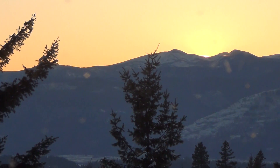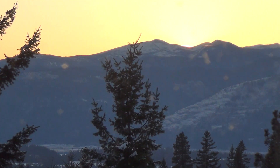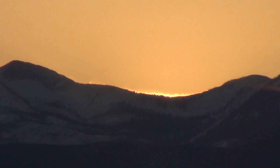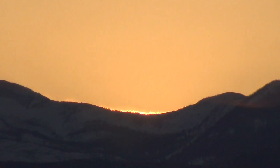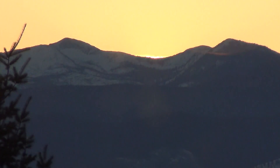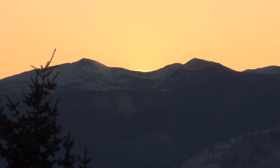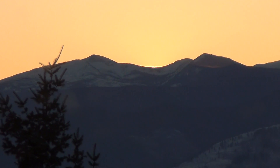That's pretty much it — looks like the sun just went behind the mountain. Look at that — how do you get better than that? That's a good day. This is super peaceful up here.